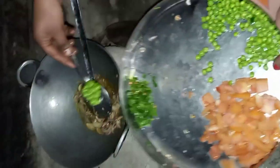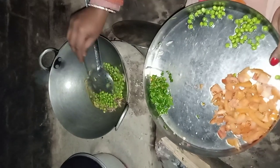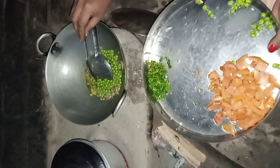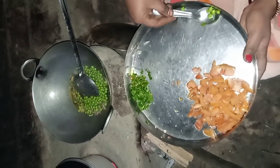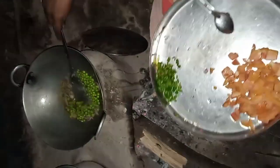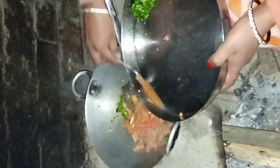We will add the meat to the meat, so the meat will be good. We add some tomato. If we add some tomato, we will add some of the tomato. I will add some tomatoes and then add some more tomatoes.